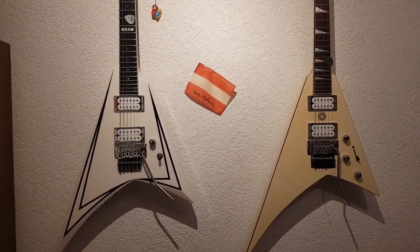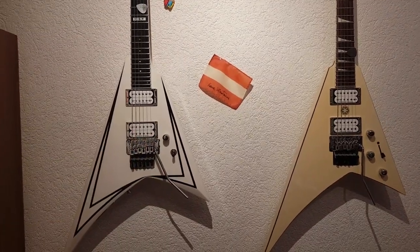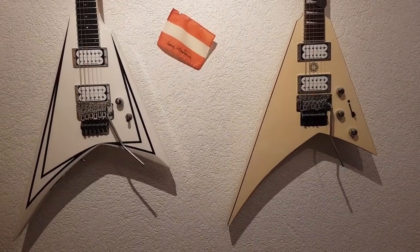I wanted to show you something quick. These are two white guitars. The one on the left is a 2007 ESP, the one on the right a 2016 Jackson, made in Indonesia.